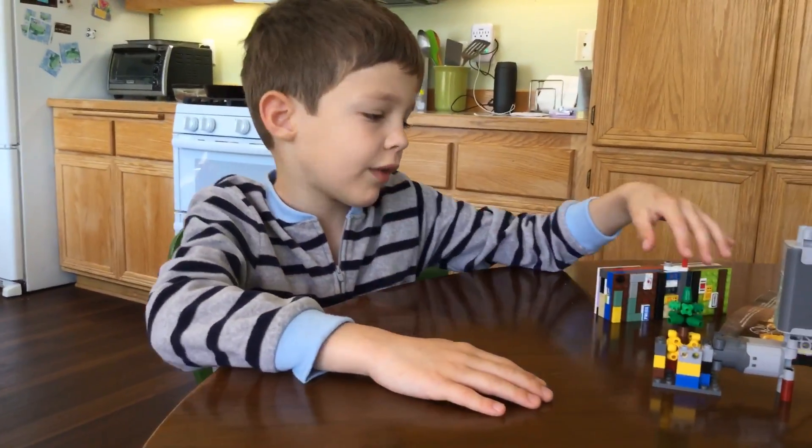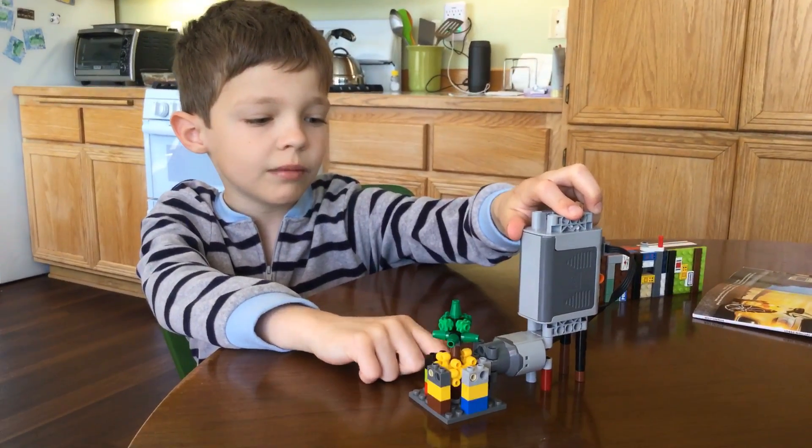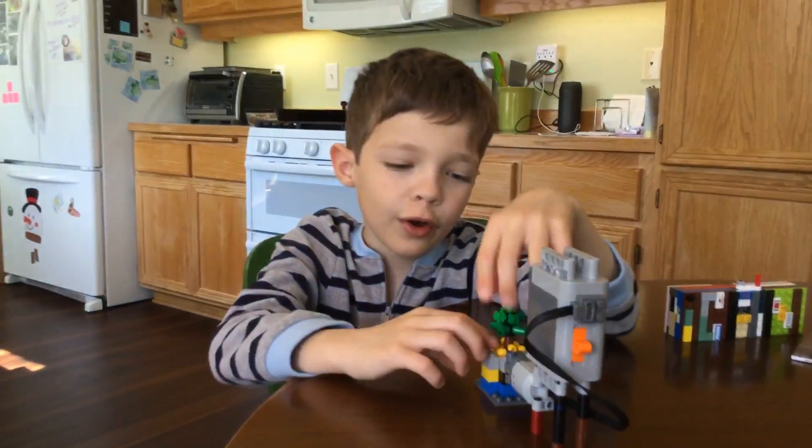And now for today — in my next video, I'm going to show you how to build this. Okay? Bye!